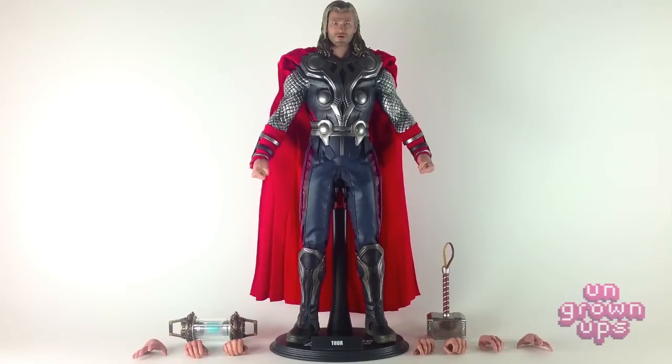The main reason I believe his cape is not removable is because of his head sculpt — because of the way the hair flows around the back and actually flows over the top of the cape. I think that's why they made it non-removable.